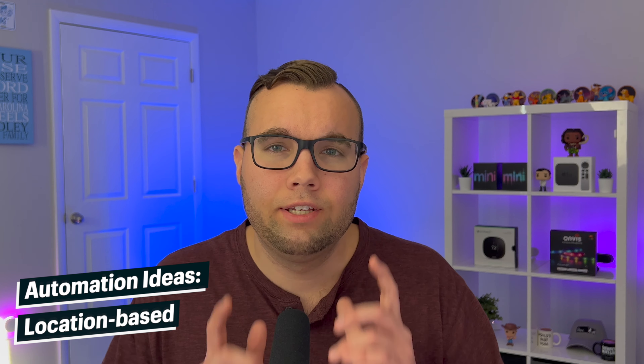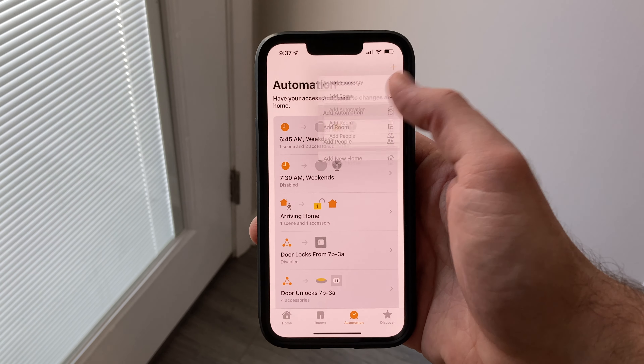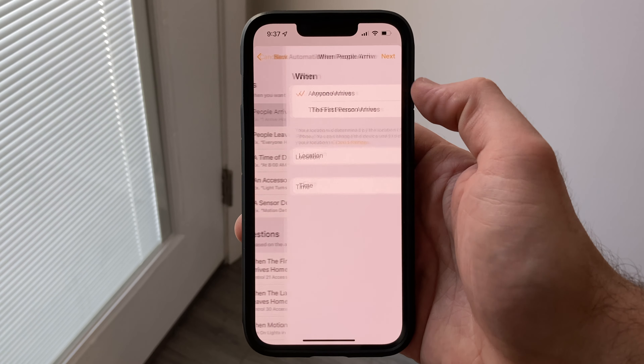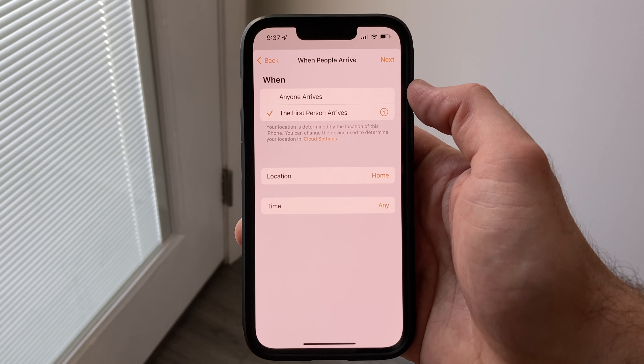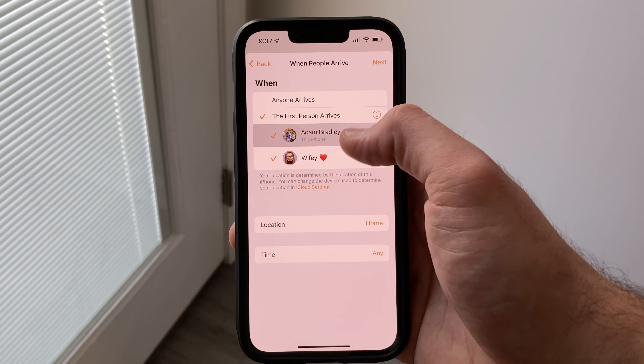Now that we know what an automation is and how they work, let's look at some automation ideas that you can add to your smart home, starting off with location-based as the trigger. These automations will use your location on your phone as the trigger to start the automation either when people arrive or leave. You will need to have your location services turned on in the settings and use your phone as the device to share your location.